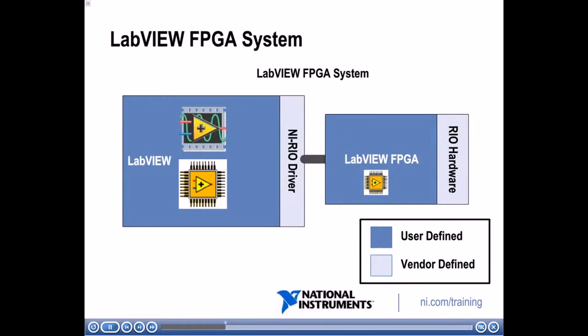If we contrast that with a LabVIEW FPGA system: on the hardware side, while some of it is still vendor-defined, because you can actually program the FPGA chip — which is hardware that exists on the real hardware — you're able to define the functionality of the hardware itself. On the software side, there's still a vendor-defined NI-RIO driver, but you can define the host program and how it communicates with your customized hardware logic.